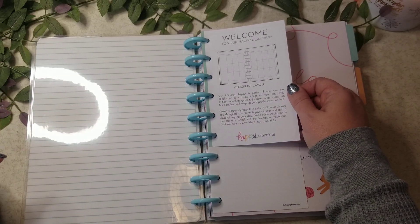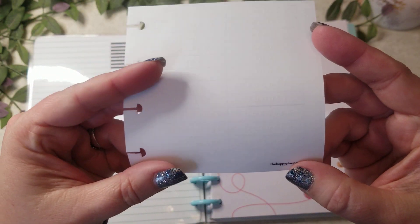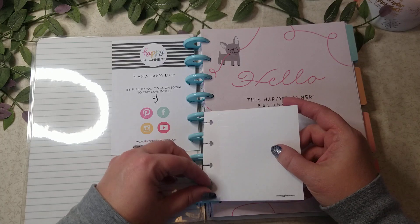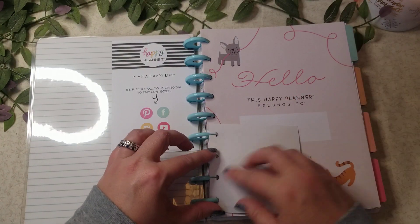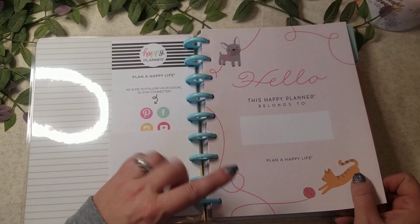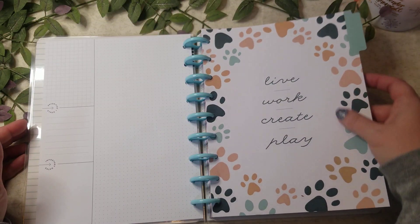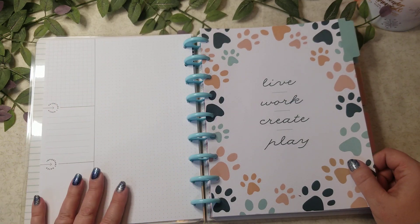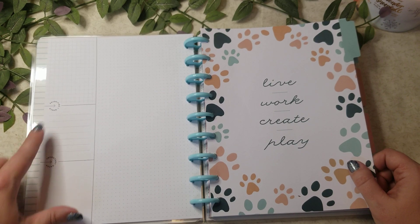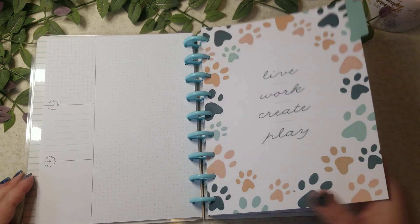The checklist layout was actually brought into production, I believe, with the Miss Maker planners. These are the months but they're in white so I can barely see them — I don't even think they show up on camera — but they're for the little tabs here. I would probably use something darker. Here's your name page — 'This planner belongs to' — with a little dog and a little cat, and 'live, work, create and play.' Opposite of that is a currently page broken down into three sections: priorities and goals, important dates, and a dot grid area.